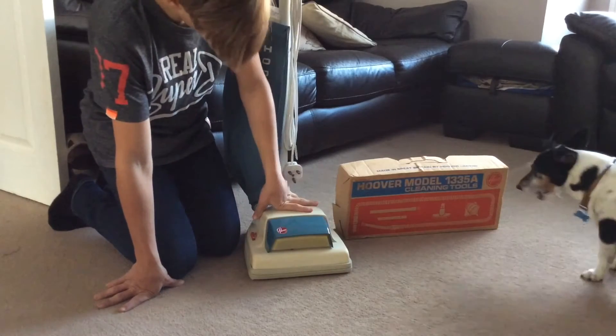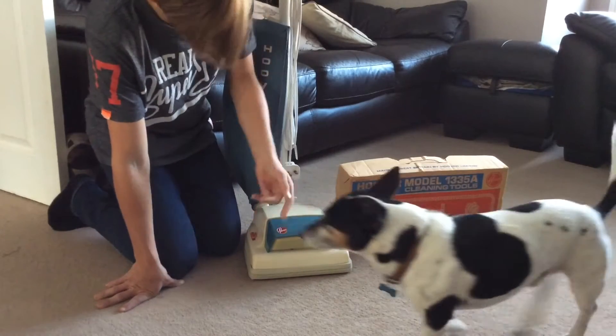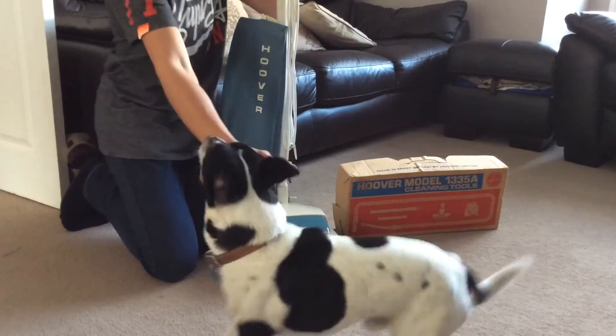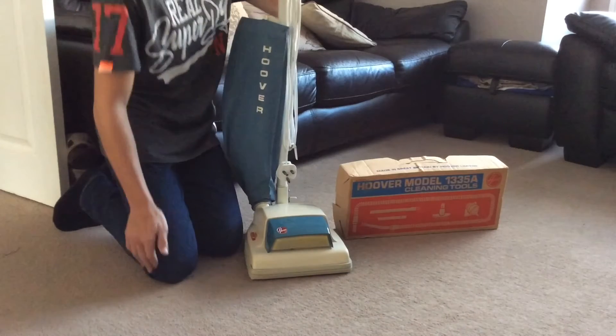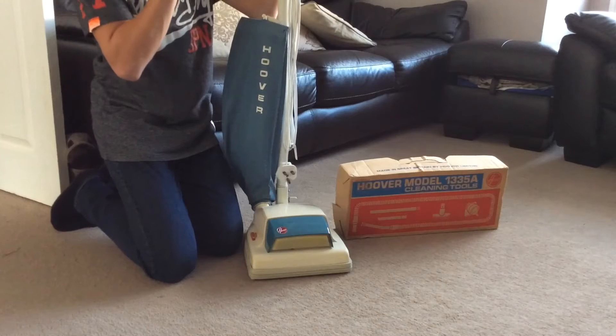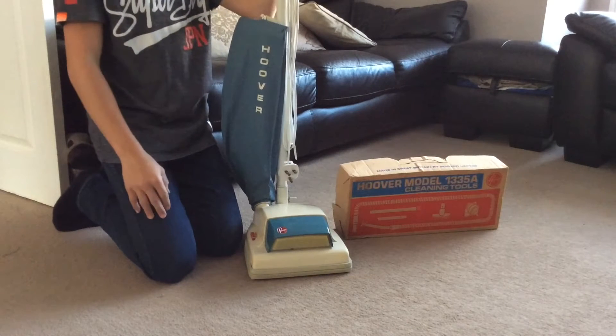It still works and picks up quite effectively. Sorry about that — the dog is being stupid, but let's get back to the vacuum. This is one of the best selling uprights back in the day.